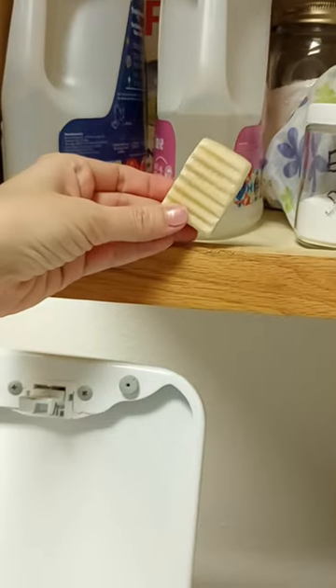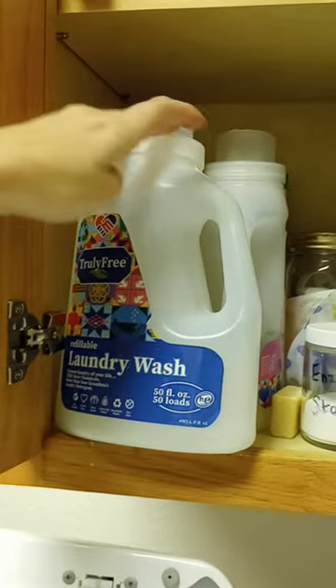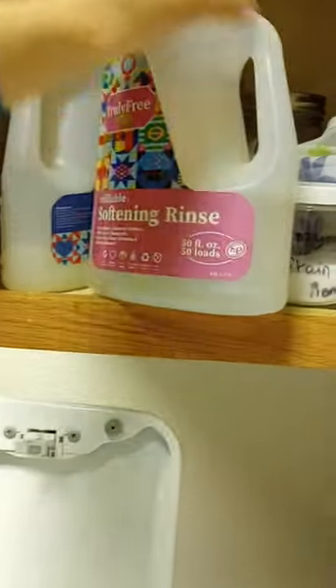I'm only using Truly Free natural laundry products for this. I used the enzyme stain remover and the stain stick before I put them in the wash. I used the laundry soap and then finished it off with the softening rinse, which just makes it smell nice after it's out of the washer.